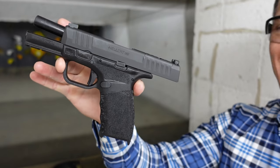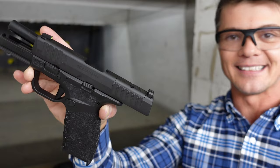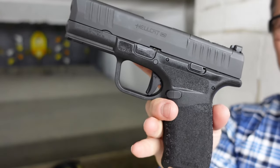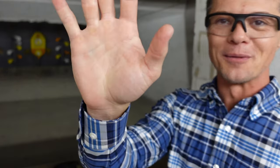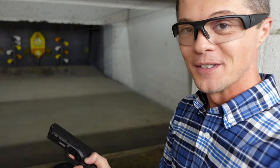Check this little thing out — 3.7 inch barrel, chambered in 9 millimeter, OSP version, which is their Optic Special Purpose. Basically the MOS version of Springfield, meaning you can put your favorite red dot optic on it with a ready cutout. The most important feature that absolutely blows my mind: 15-round capacity magazine in this little 3.7 inch barrel. Look at the profile — look how small it is.